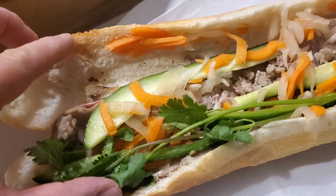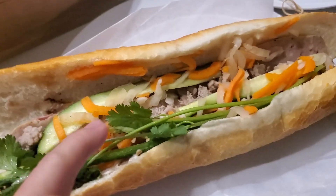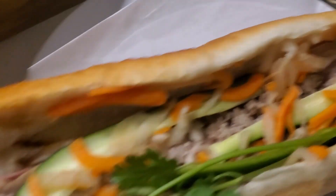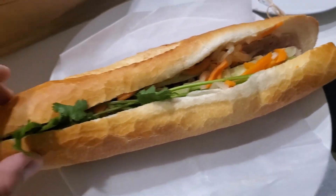Let's see what's inside. We've got some cilantro, some pate, some pickled radish, and it also looks like some cold cut meat, and some seasoning. Let's try it out.